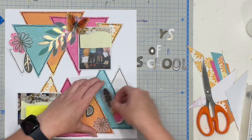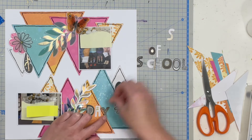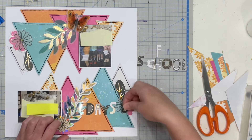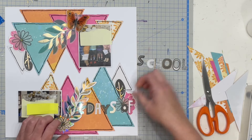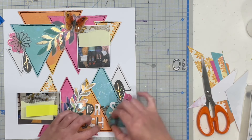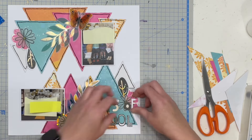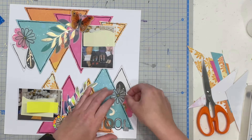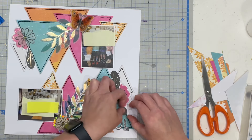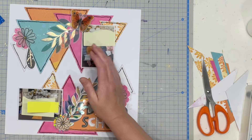I then pulled out the thickers we got in the last Vicky Booten kit a few months back. I just really love the gold and the font of these — I think it works really well with my particular layout. This is 100 days of school, which is why my photos are all covered. They are pictures of Tom and the other kids in his class celebrating having attended school for 100 days, which is super cute. A lot of schools in Australia do this — I think a lot of schools everywhere do this actually.